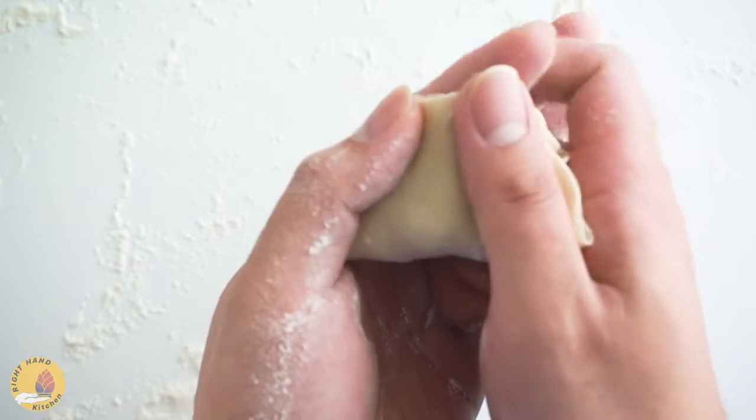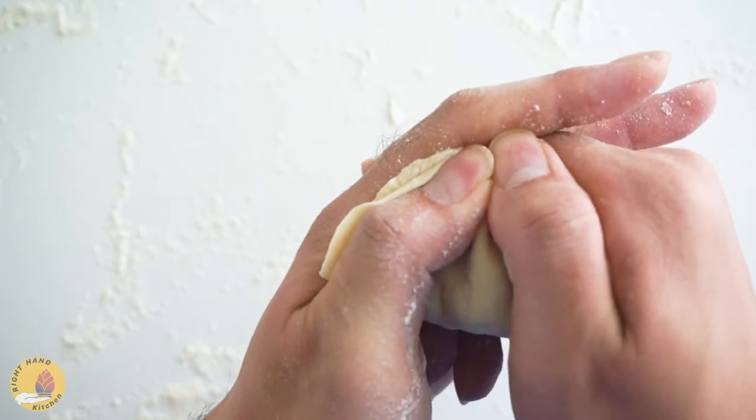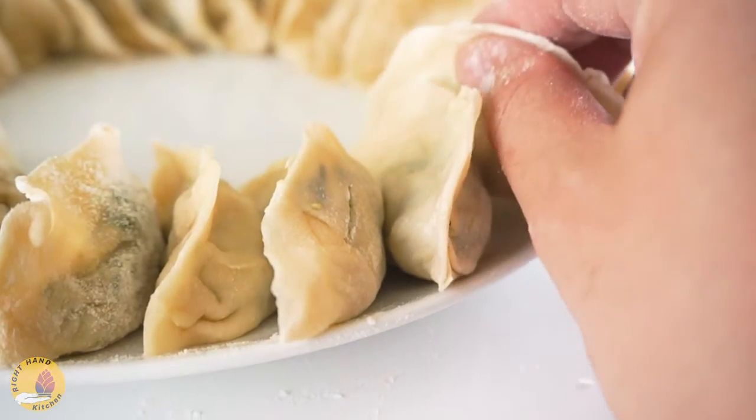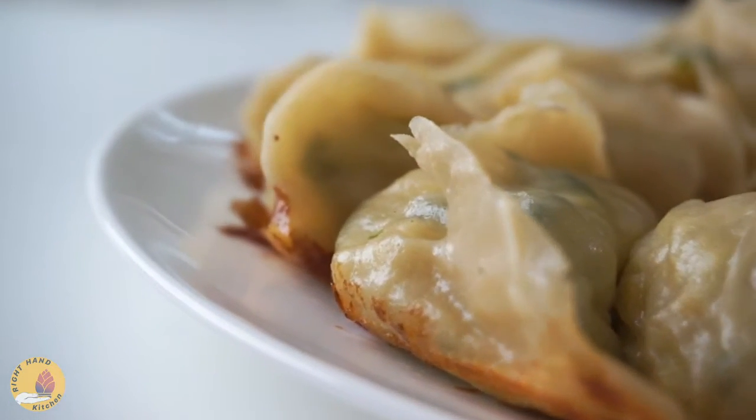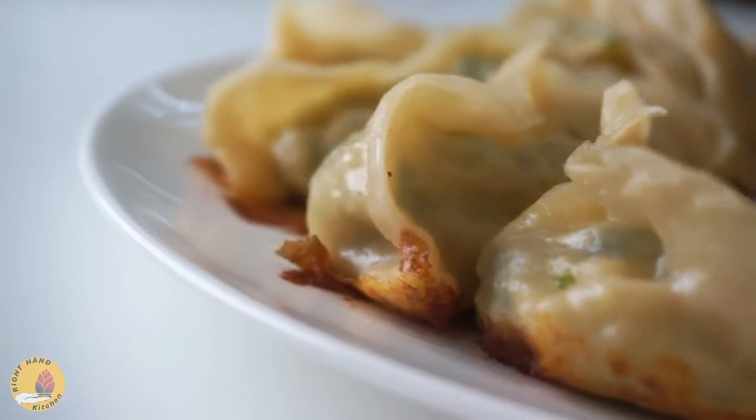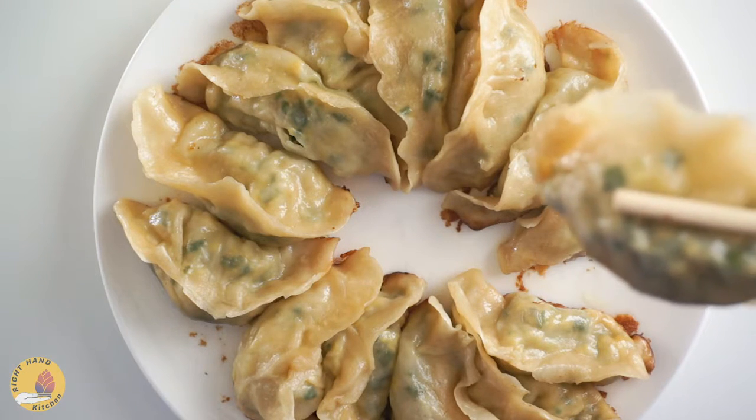Hey guys, Kelvin here. Welcome back. In the last video, we tried to make wonton soup at home. Today, we are going to keep on our dumpling battle between wonton and jiaozi. It's jiaozi's turn today. Let's see how to make jiaozi at home.